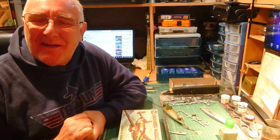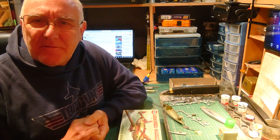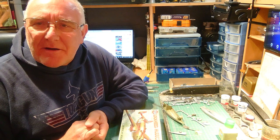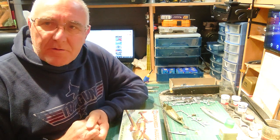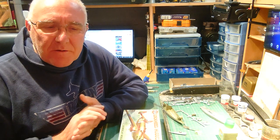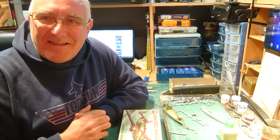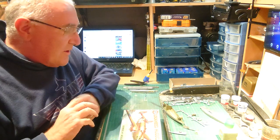Hello, good afternoon — or whatever time of day it is when you're watching this. Right now it's Saturday afternoon, the 19th of October. Welcome again to Pete's Plastic Playground. The footy's been on — the mighty Reading FC beat Preston North End 1-0 with a goal in the last 10 seconds of the game. Happy days!